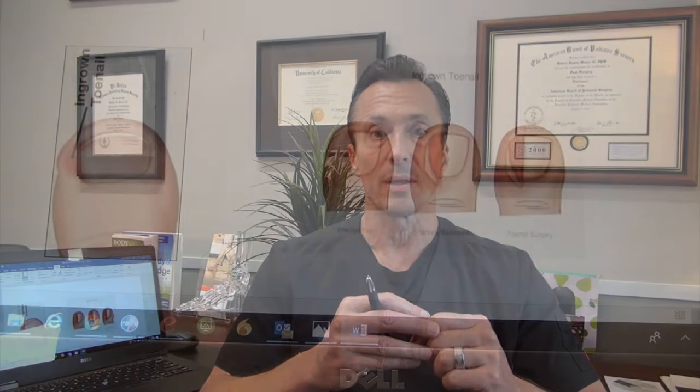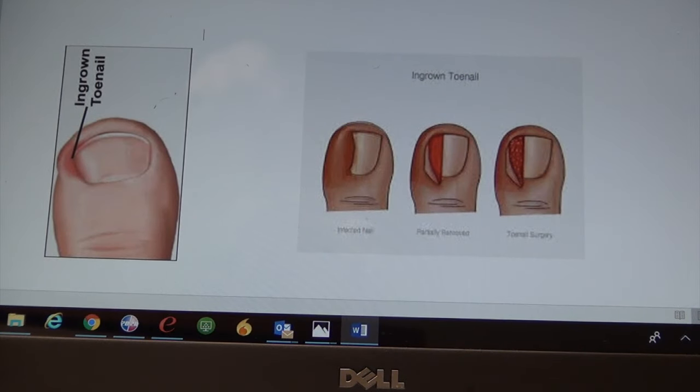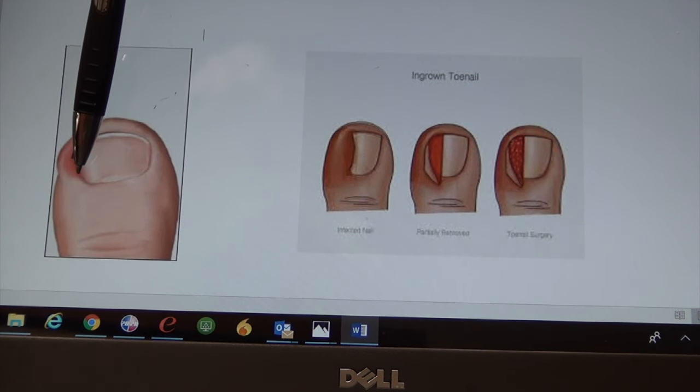We'll go over it quickly and then we'll do a live demonstration on a patient. First and foremost, you don't have to go to med school to understand that the edge of the toenail goes into the corner, irritates it, and of course pierces the skin sometimes and can create an infection. The ingrown toenails usually present at the office with this edge irritated, with or without redness, swelling, and infection.